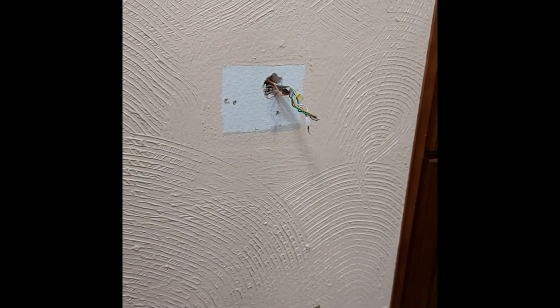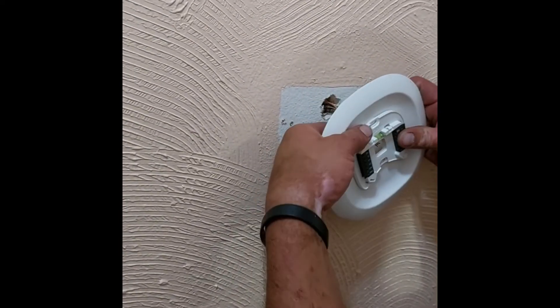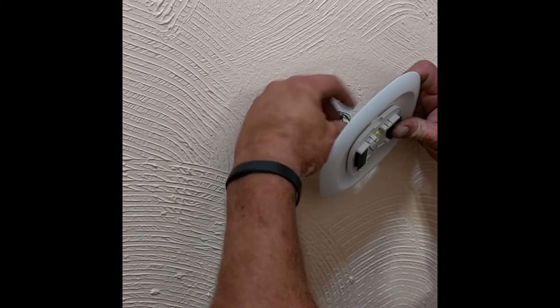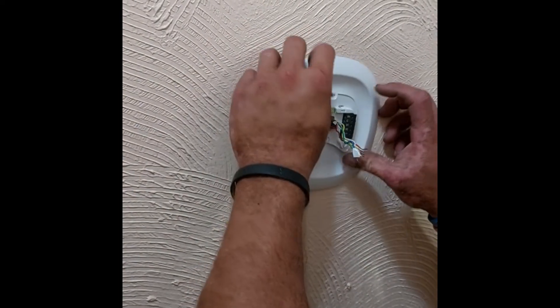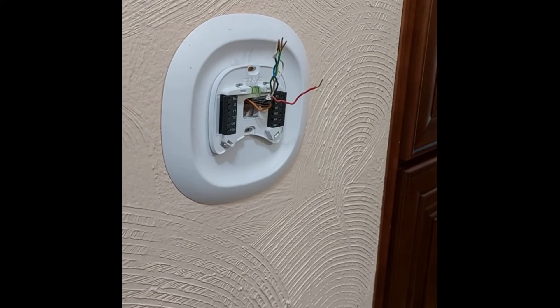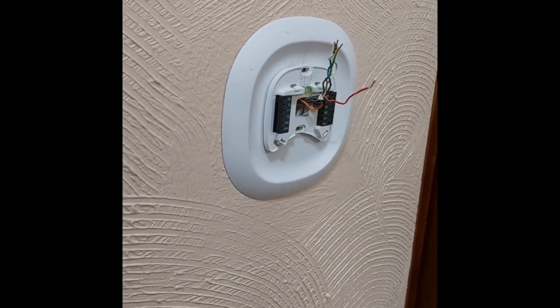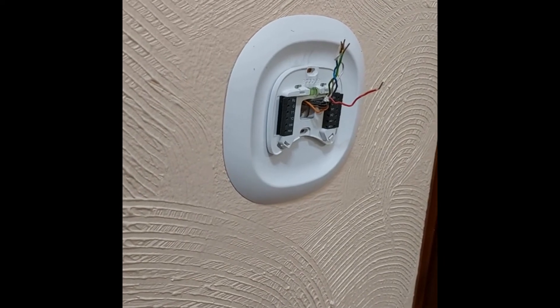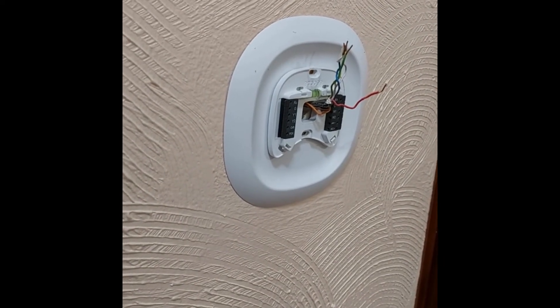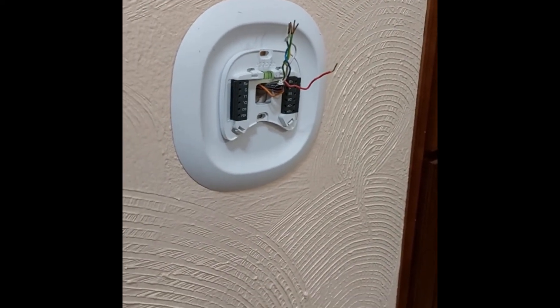The technician explains that the Nest has had a lot of problems — they'll just randomly change temperatures. They'll have a set schedule and then go off that schedule and go to whatever temperature they want, sometimes maxing out at 89 degrees.